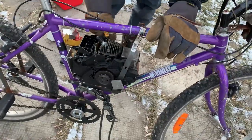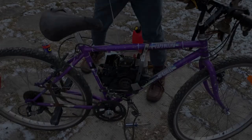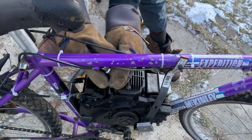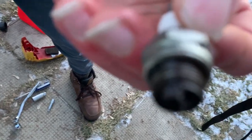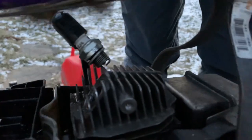Ten or twenty first pulls later and it still isn't going. So we're gonna pour a little gas right down the hole. Taking the spark plug off to see if it sparks — hopefully it does. Put a little bit down the spark plug hole too — a little bit of accelerant. We just pulled the spark plug out — there's a lot of junk on it. We should probably clean it out — that might really help.